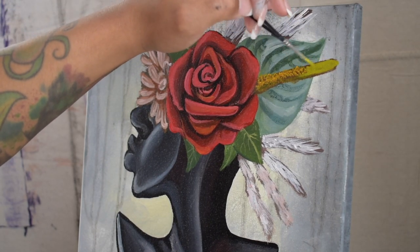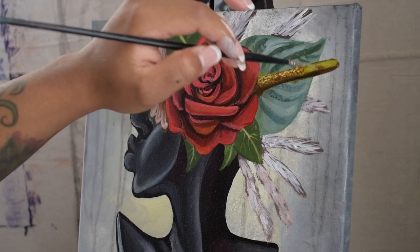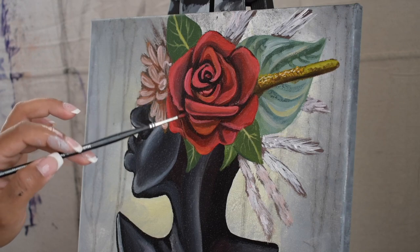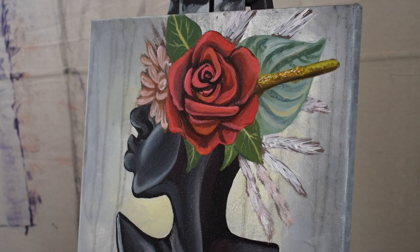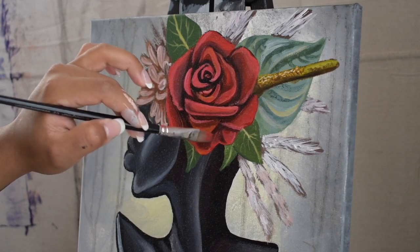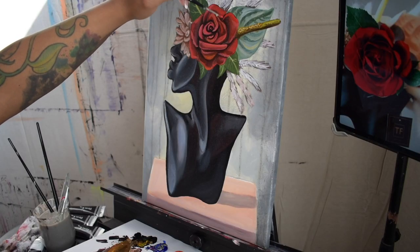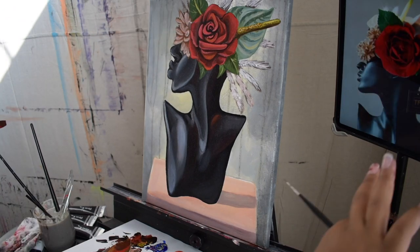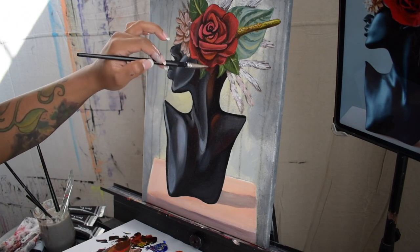Then going back in with dramatic highlights of white to top it off. At this point I'm just studying my reference picture and paying attention to any details I may have missed or any last minute touch-ups I can add. With applying final layers, I use water as a thinner and less paint. I lightly graze the canvas with the color of choice so that it appears transparent and not overtaking the previous layers with opaque color.